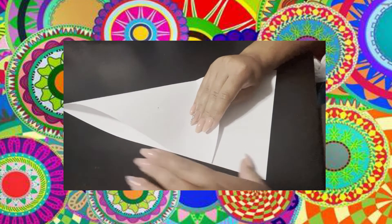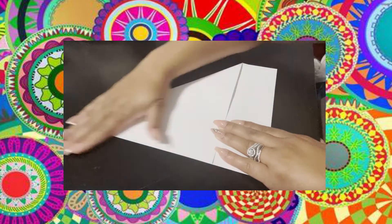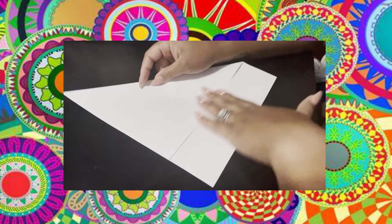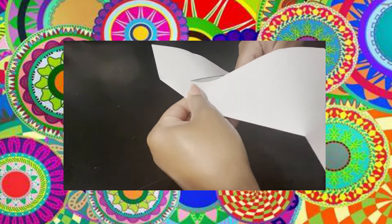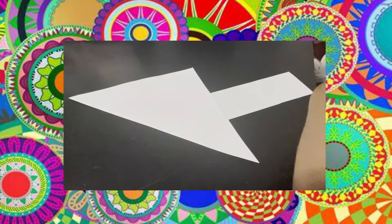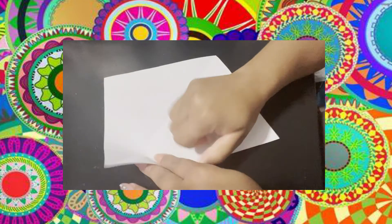What you'll need is some scissors, a piece of paper, and something to write with. First, you're going to take your paper and fold one corner directly down to meet the middle of the paper to make an even triangle like this. Next you're going to cut the excess paper off at the bottom — this should leave you with a perfect square, so open it up and check it out.